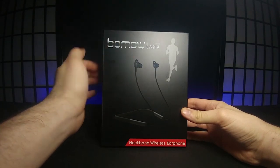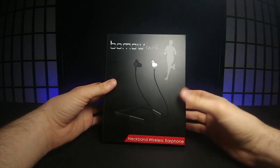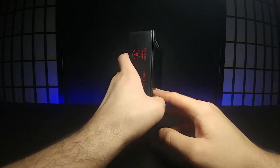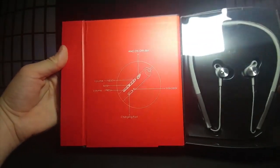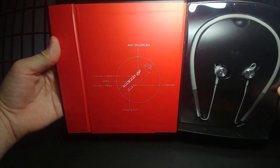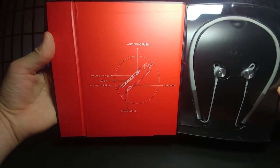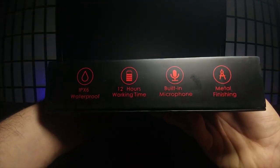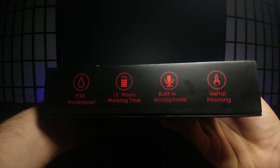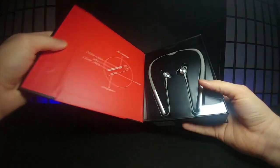Today we're going to be looking at these Bomb Ao SW19 neckband wireless earphones. These are for kind of a sports use, like jogging, like the other ones I reviewed. But what's really nice about these ones is in the packaging, if you pull right here, it's actually attached by magnets. It has a really nice opening to where you can see them immediately — some pretty nice engineering on the packaging. It says right here that it has an ANC on and off, volume up/next, the MFB, and volume/previous. And it also shows that it has a charging port at the bottom.